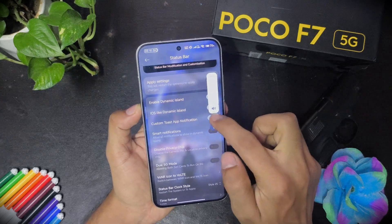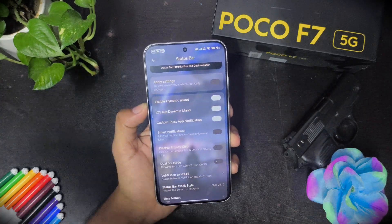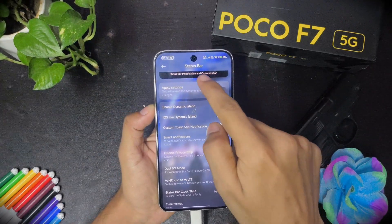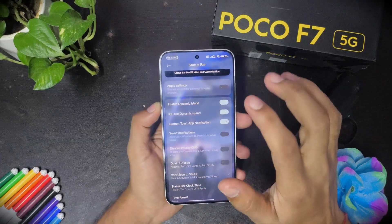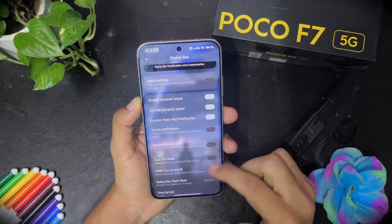You can customize an iOS-like dynamic island. Let me show you. Even when you turn on silent mode or connect the charger, you see this kind of dynamic island animation. However, it is not compatible with WhatsApp notifications. Other things are working fine.